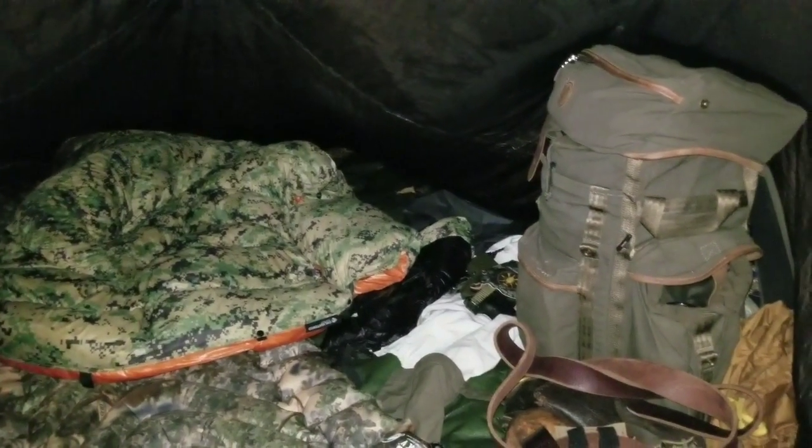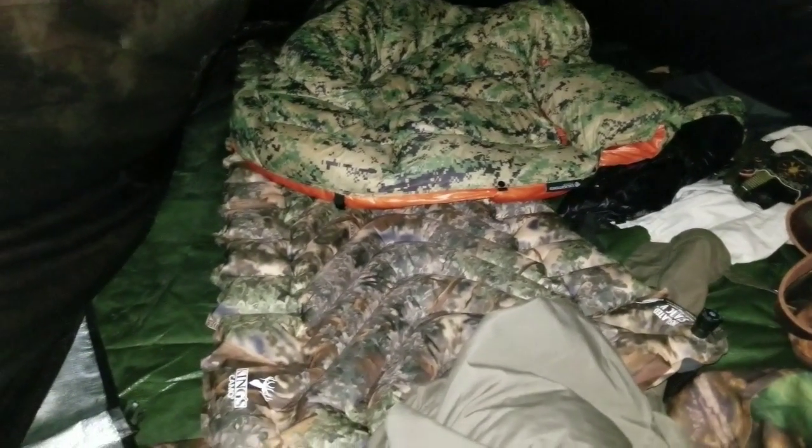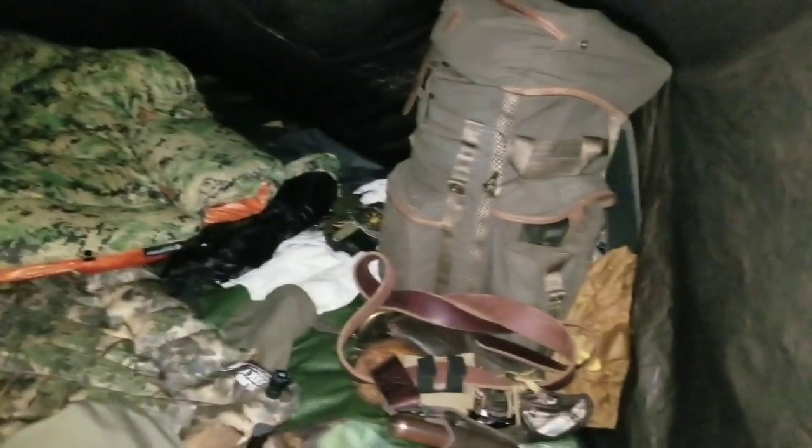The whole setup is like this. The only problem is a lot of condensation on the inside, as you can see. Even my sleeping bag is all wet on the outside. Let me get back in and I'll give it an update.